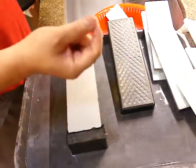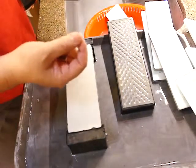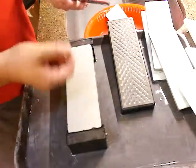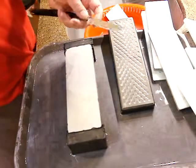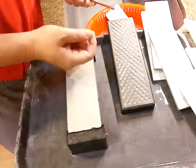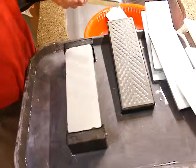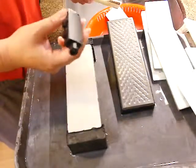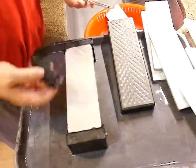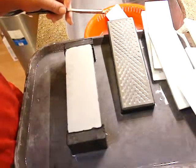Then try the hair test: hold the hair with the bottom side up and slice it. If it slices easily, it's probably ready to shave. If the hair doesn't slice well, there might be some problem, so check the blade edge with a microscope. That's all about it.